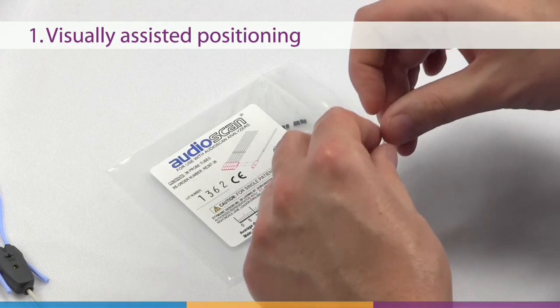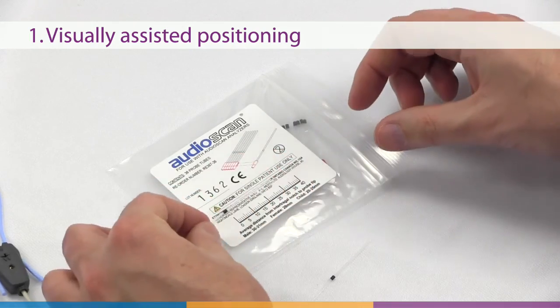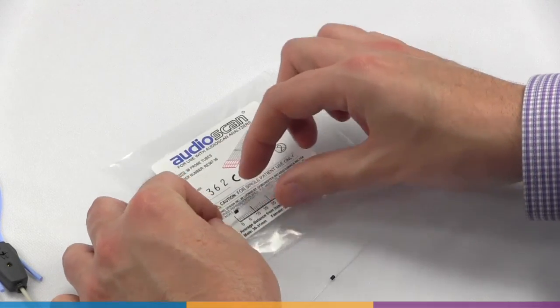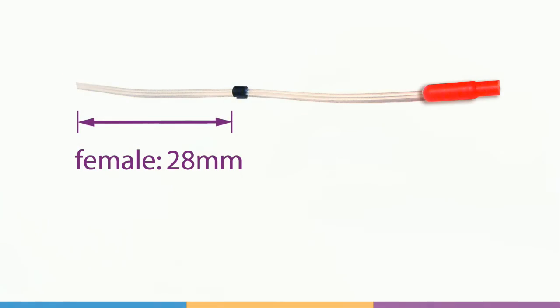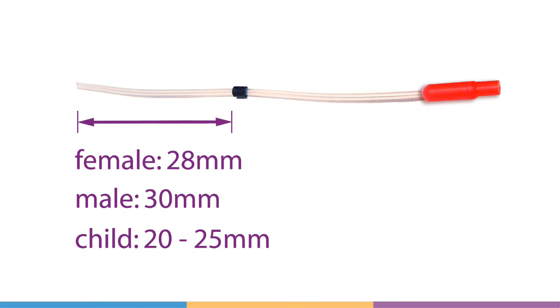Visually assisted positioning considers the typical dimensions of the external ear. Set the black marker ring approximately 28 millimeters from the tip of the probe tube for adult females, approximately 30 millimeters for adult males, and approximately 20 to 25 millimeters for children. These positions may be modified based on the otoscopic examination.